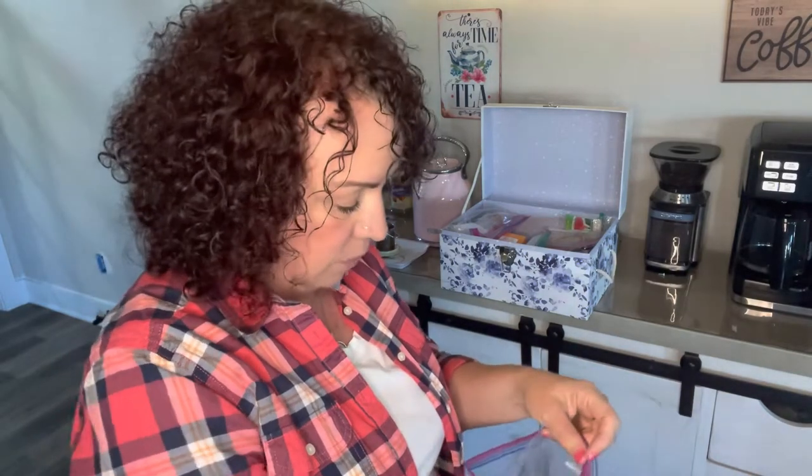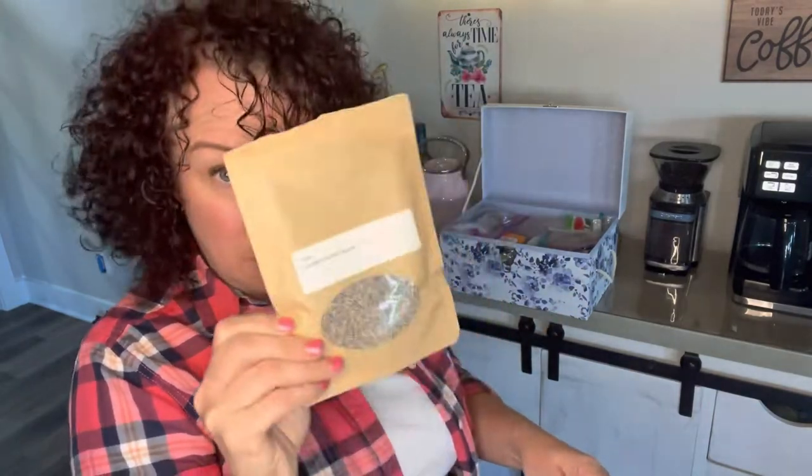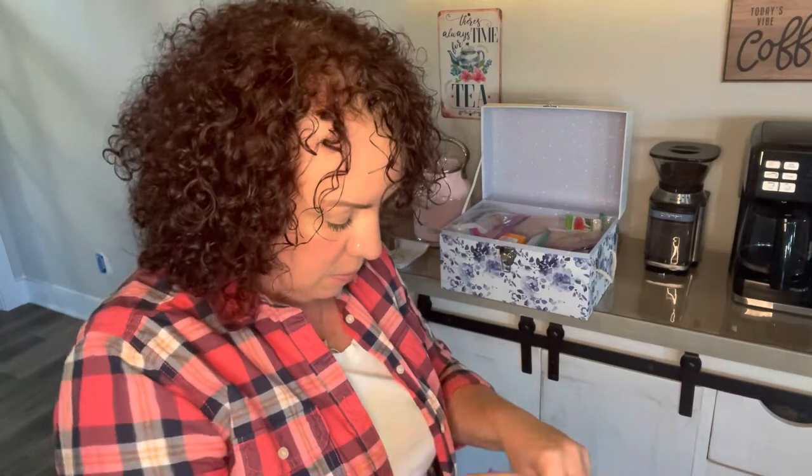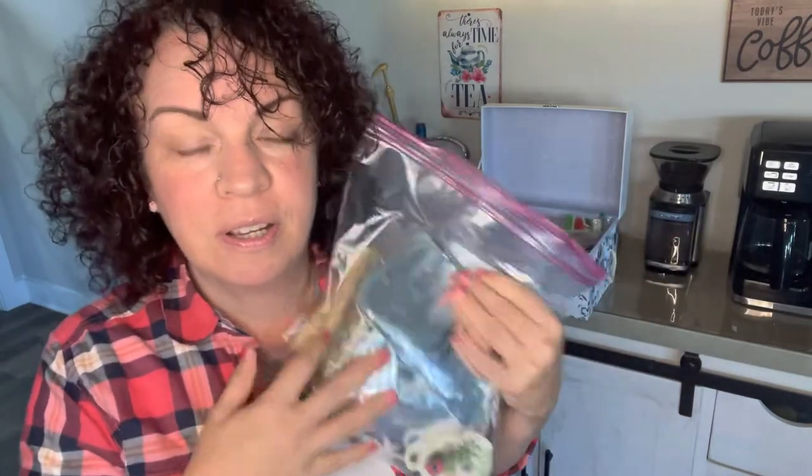I have a lot of loose leaf teas in here — some for sleep and relaxation, this is my lavender that I plan to come up with a recipe for eventually. I have medicinal teas, and then all kinds of stuff: orange creamsicle tea, peppermint tea, cranberry tea. This container is just loaded with all different flavors of teas. As I see things I like, I incorporate them into recipes or make wonderful flavored drinks.